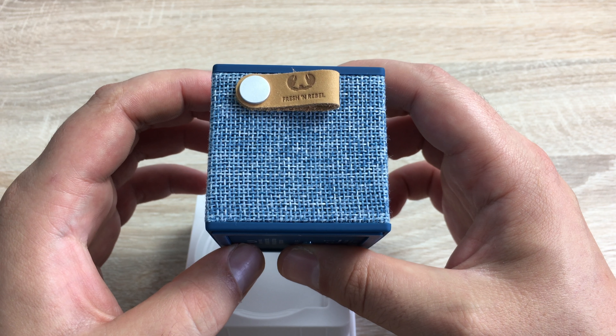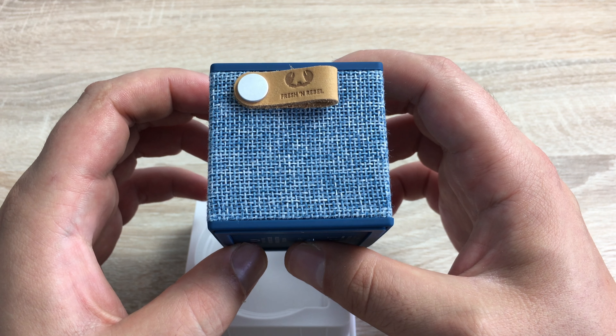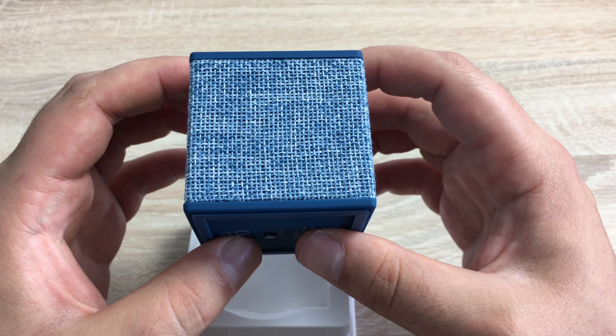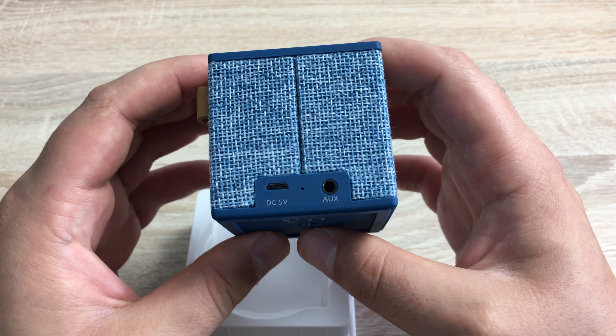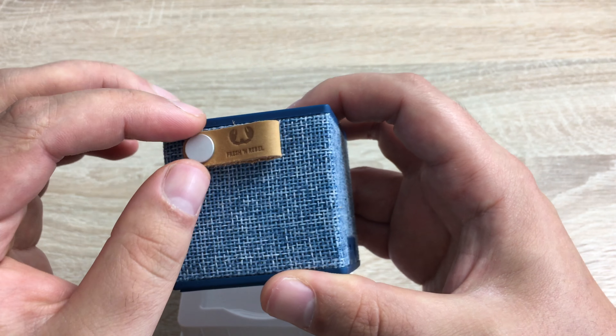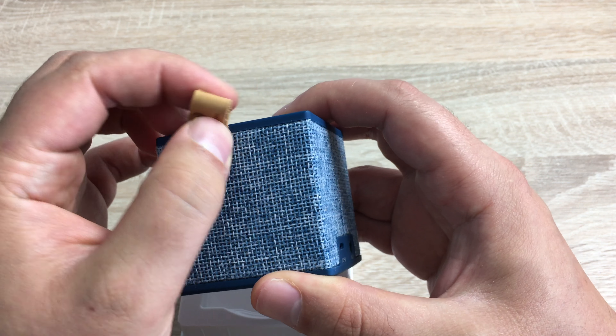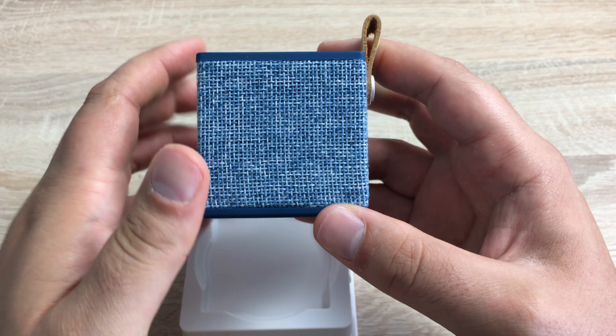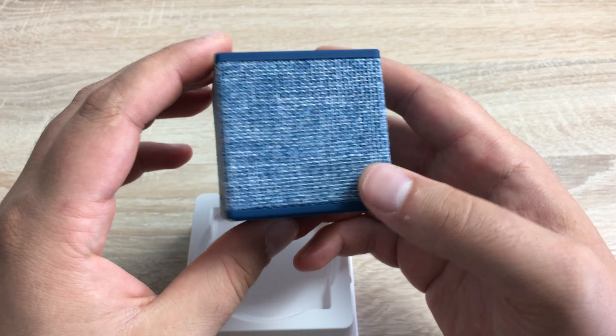There are three different colours — the same as with the headphones if you saw my headphones unboxing. You have Indigo Blue, Concrete which is black and grey, and then Peppermint which is a nice green colour. You can get it in this woven fabric. On the side you have that Fresh and Rebel labelled little handle that you can take around with you.